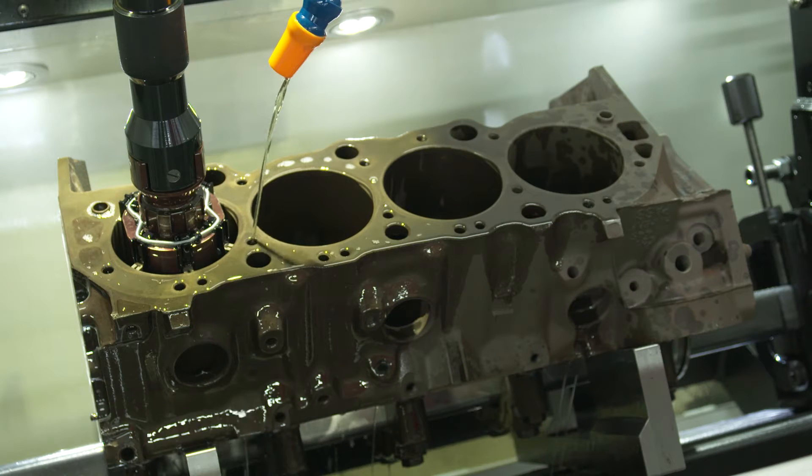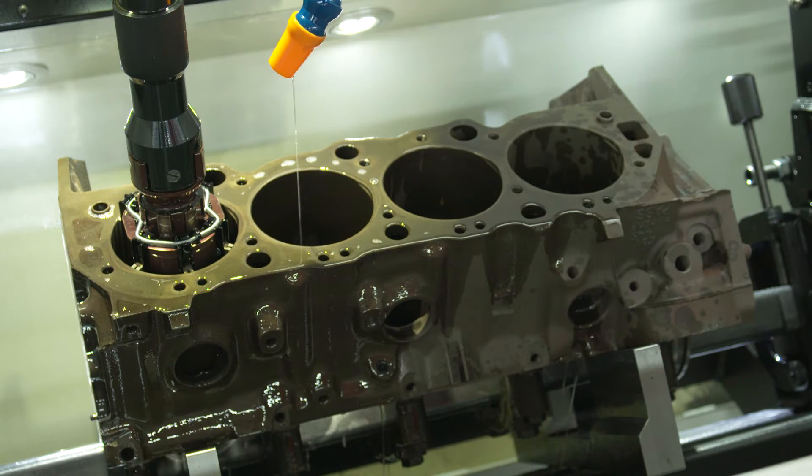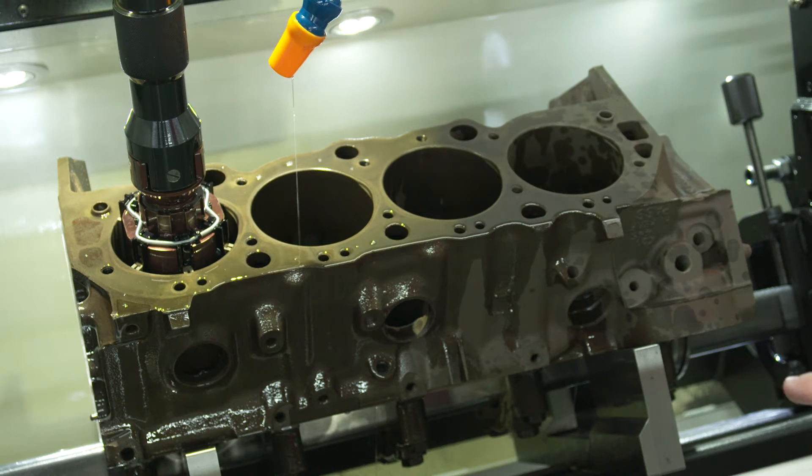The machine has found the actual size of the cylinder. So we come over here and we're going to zero our stone diameter. We've programmed this thing to take four thousandths — I'm actually going to change that. I'm only going to take two.